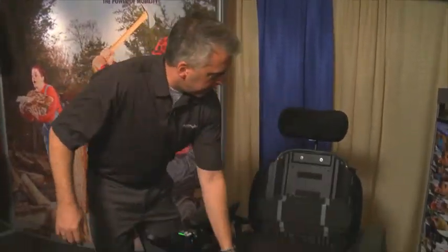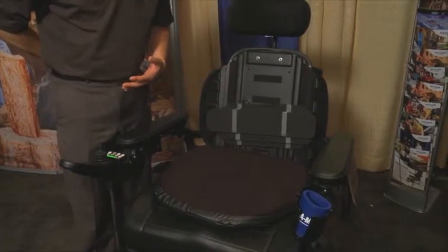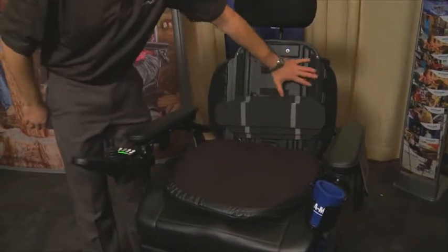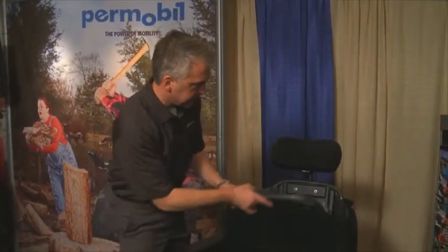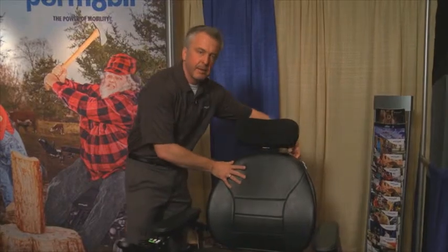The backrest design has been changed to give a wider area of support for the bariatric client, providing a larger surface area. We've also added lumbar shims so you can get good posterior pelvic support and allow extra tissue to go back behind it. The back widths available are 20, 22, and 24 inches wide, giving you enough room to support someone properly. The top of the backrest also pulls over the top of the back to help keep it in place as someone's tilting and reclining.